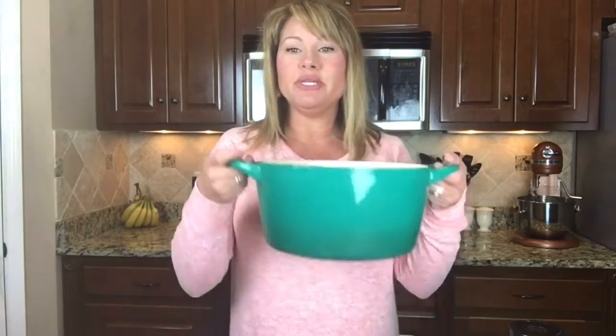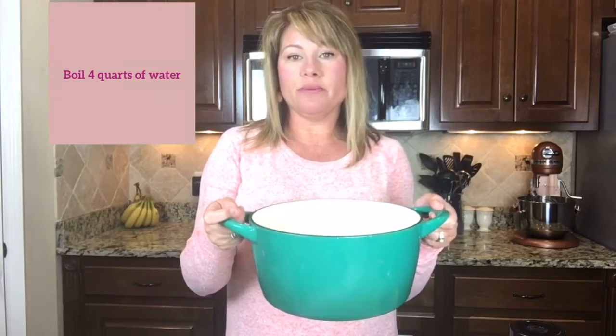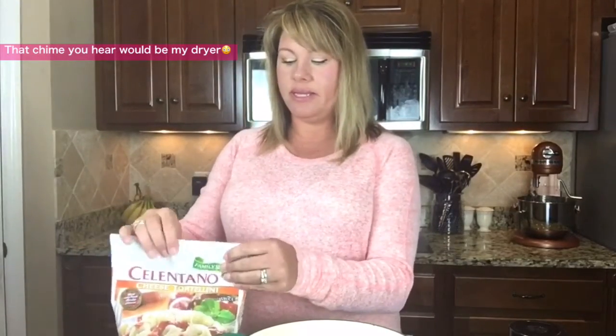So let's get started. The first thing I do is get a huge pot — a great big pot like this. You can use any kind of pot. I'm going to fill it up with water, and once you have it full with water, all you have to do is put in the cheese tortellini.